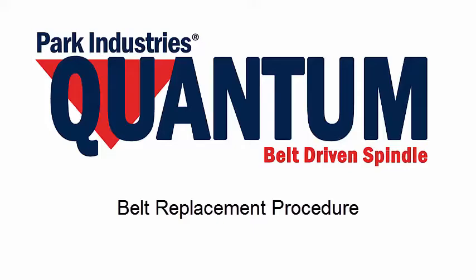Park Industries created this video as a tool to assist you in replacing your quantum drive belt.